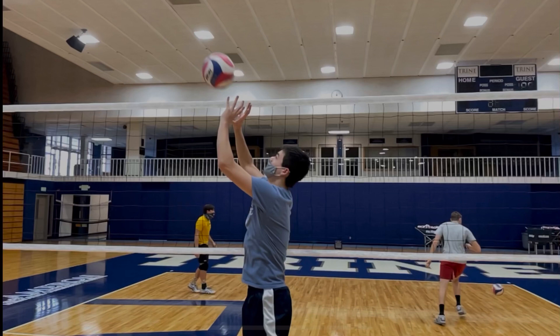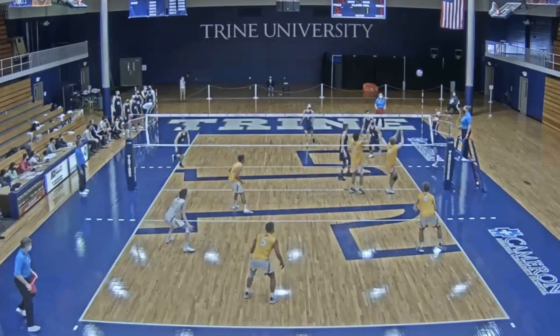The second game's coming to a close and the coach throws me in. Ryan throws me in, he says, are you warm? I said no, but we'll try it. I go in there, first play, I set outside, he gets a kill. Good.